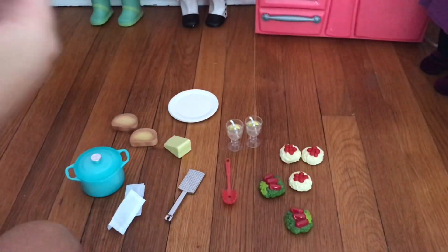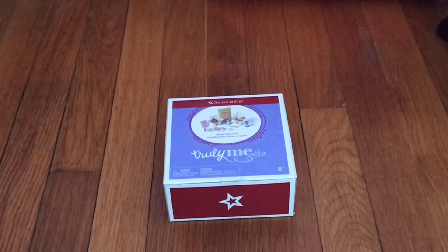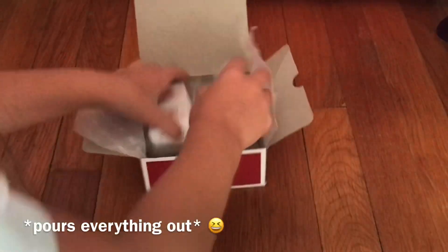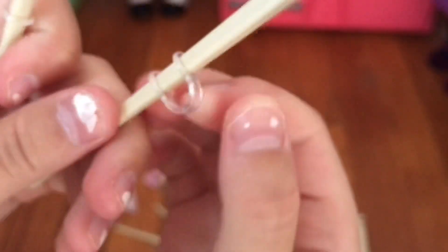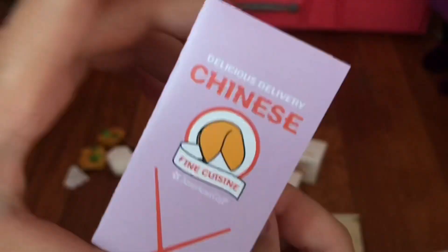The pot lid can come off and it's blue on top. Next we will be opening the Chinese takeout set. It comes with a cheese grater and this is actual metal, and it comes with the cheese as well, also some napkins, some forks — these feel like metal as well — and it comes with some bread and two large plates.